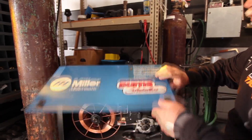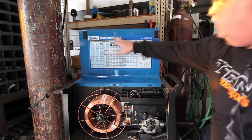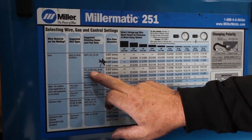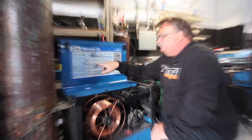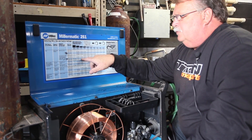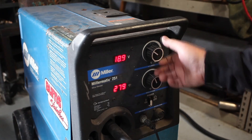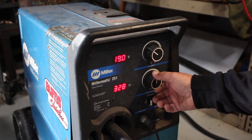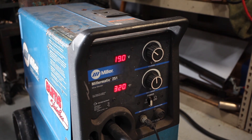Every welder is a little different. Most MIG welders you buy will have settings on them. This one tells me what I'm doing — it's telling me I want my wire speed and amperage. So I'm going to set this at 19.0 volts and 320 wire speed. That's set up in perfect condition for a quarter inch plate, which is what we're going to do today.